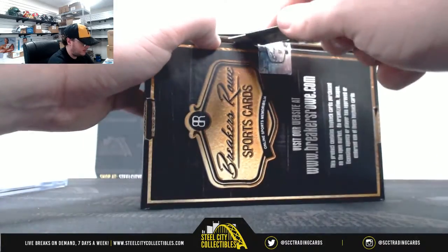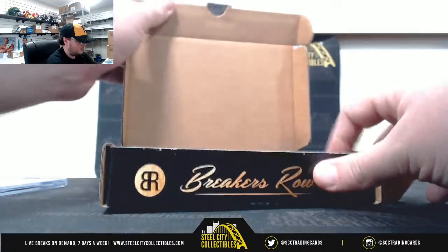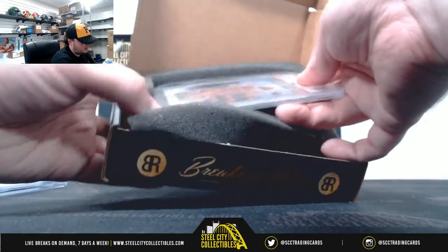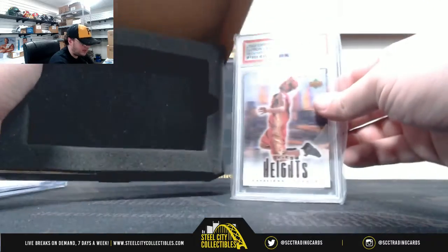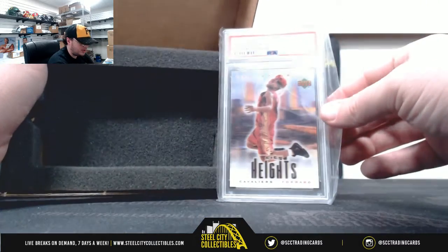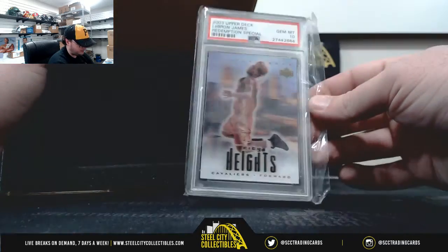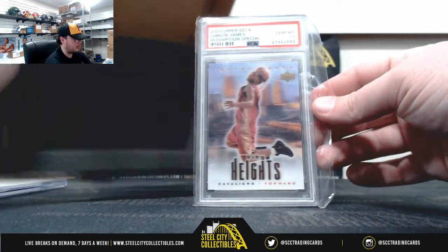And our second box here. It's going to be a 2003 Upper Deck LeBron James Redemption Special, Gem Mint 10. City Heights, LeBron James.